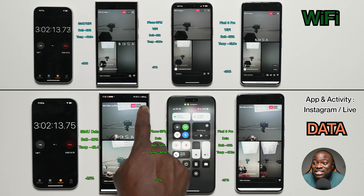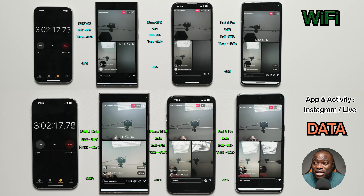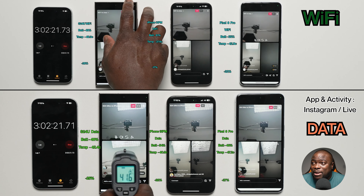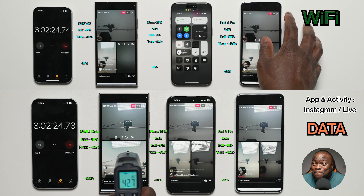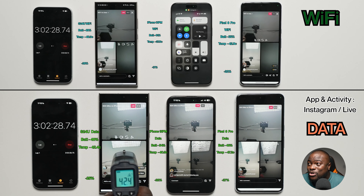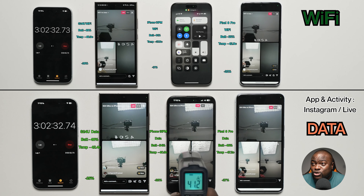Instagram genuinely drains battery fast. On Wi-Fi: Galaxy S24 Ultra at 49%, 46.3°C, 26% battery loss. iPhone 15 Pro Max at 61%, 37.6°C, 17% loss. Pixel 8 Pro at 55%, 42.9°C, 22% loss.